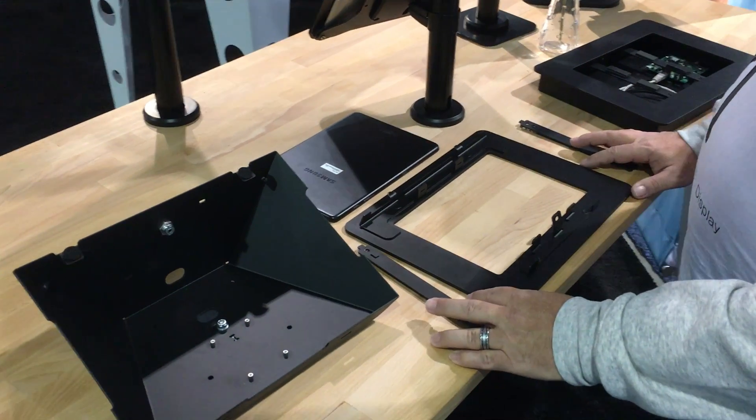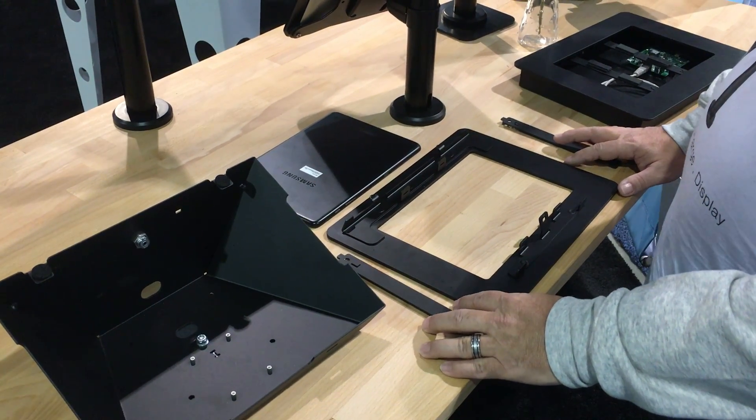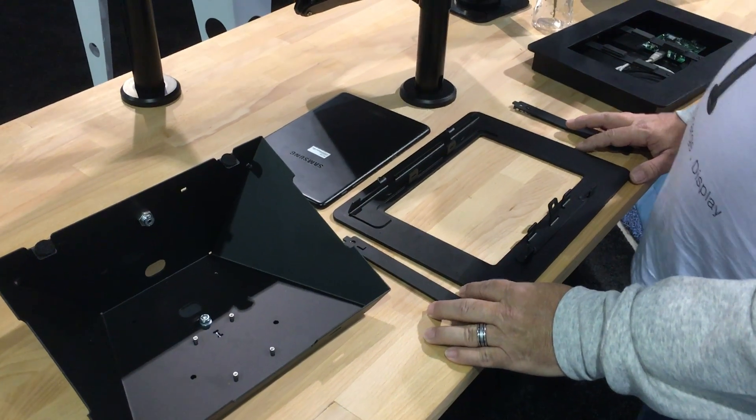Hi, we're at CES visiting with Mack Locks today. We want to show you the Roku R-O-K-K-U product line. It's a very interesting and versatile product line.